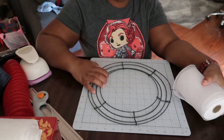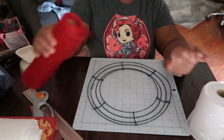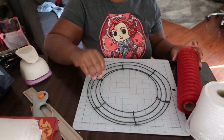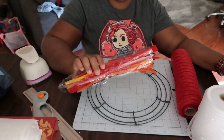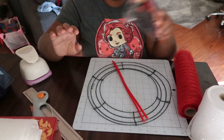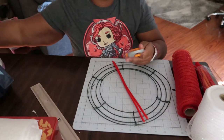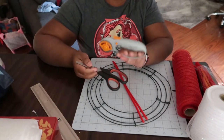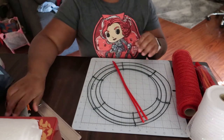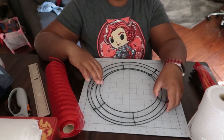First I want to run through the supplies. You're going to need a 12-inch wire wreath form, a five-and-a-half-inch white deco mesh, and red 10-inch deco mesh. You'll also need chenille stems — these come in 12 inches — a rotary cutter, a cutting mat if you're cutting on your dining room table like I am, scissors, and some type of ruler.